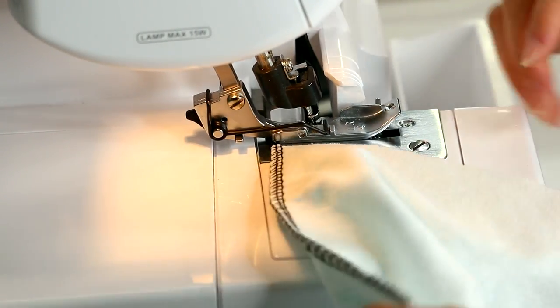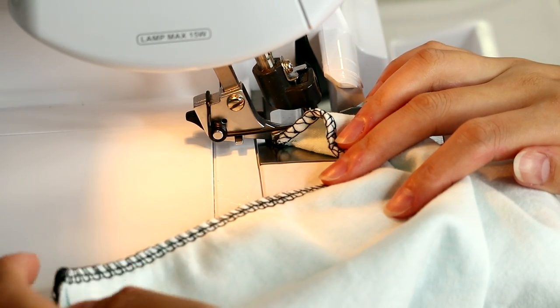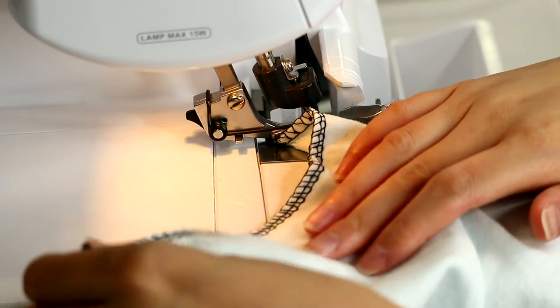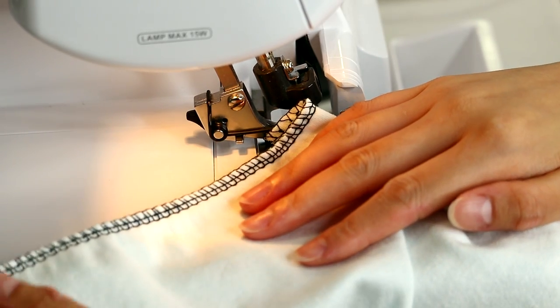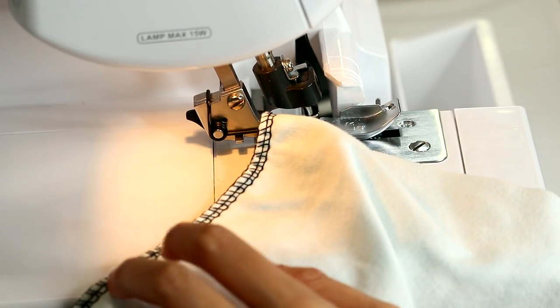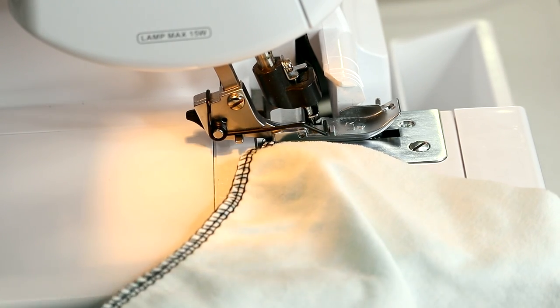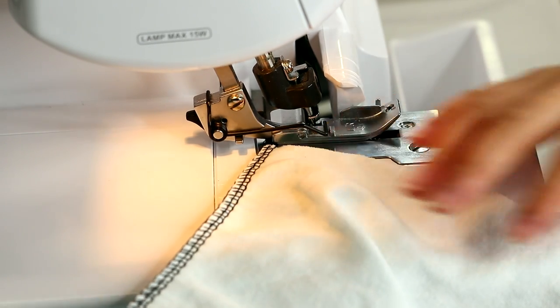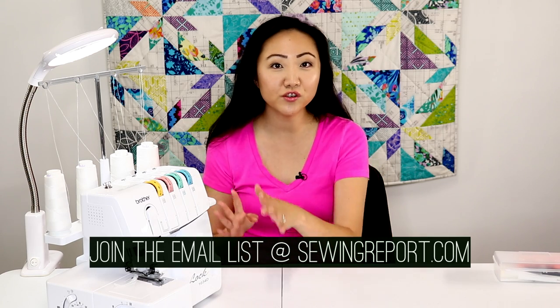This is actually pretty good — you can see that the thread up here is right at the top, which is what you want. The tension seems pretty right for this fabric. The stitch length is very loose because I was working on a neck band previously, but that is what your serger thread should look like. That's how you thread the Brother 1034D serger — it's really not as bad as I thought.